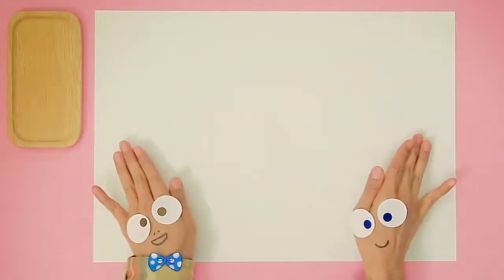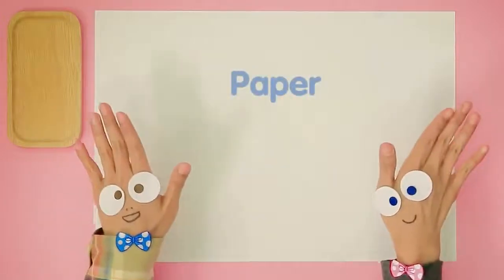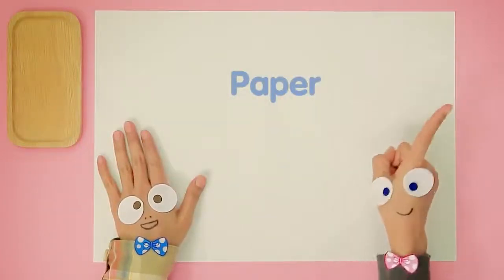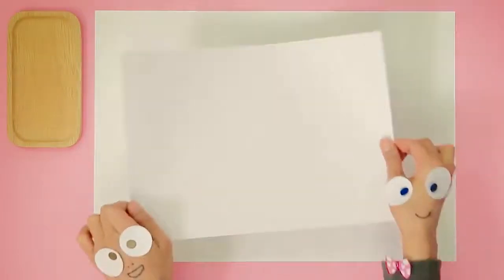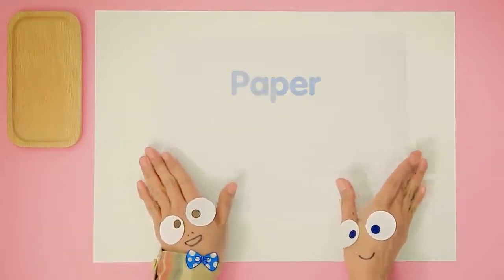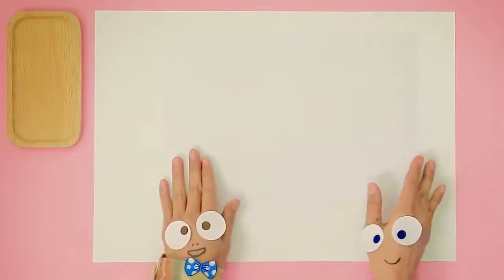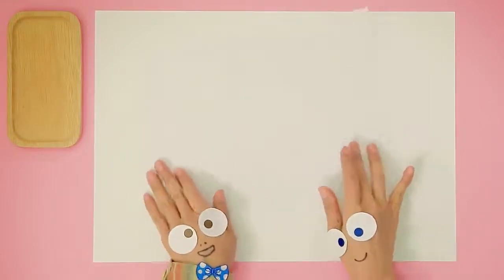Yes! You're right! We absolutely need paper! And what else? What are Handy Helpers getting? Another piece of paper? Okay! Two pieces of paper today! One... Two... Okay!